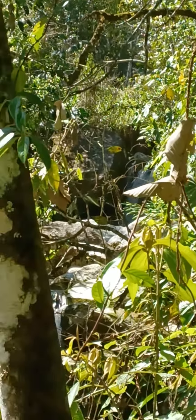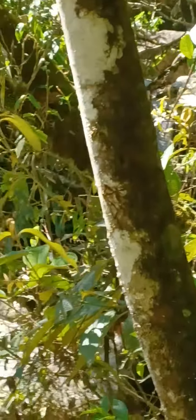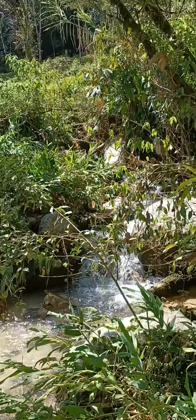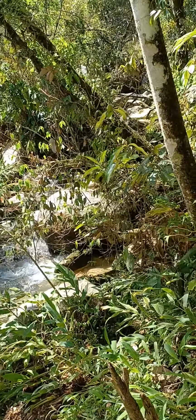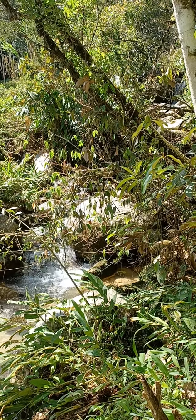Starts up there, works its way down, make sure it gets down here. So it's pretty far up there. It goes all the way up to the top. That's just one side.